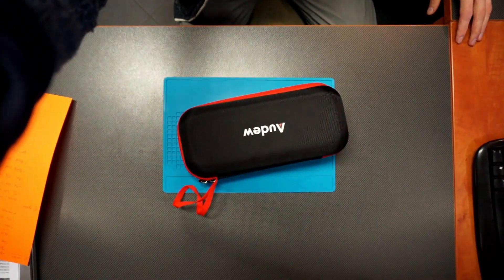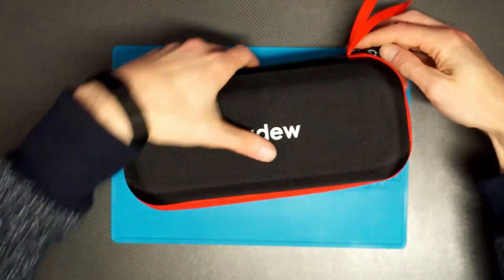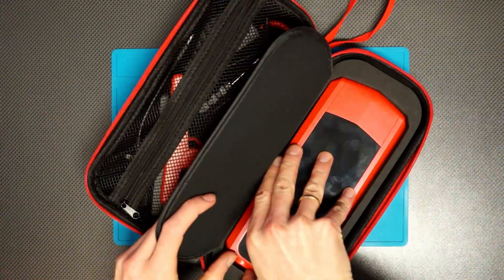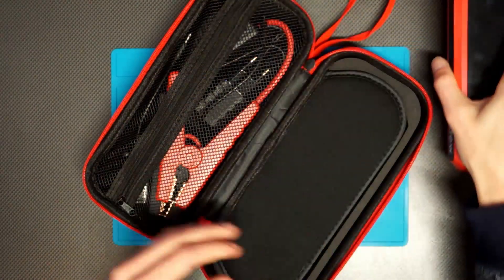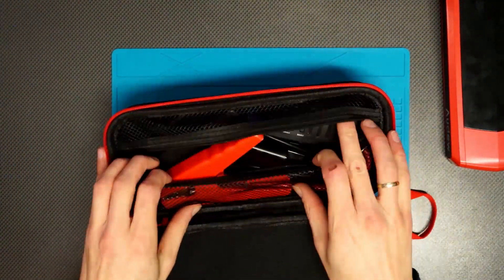So let's check what you will have in the box — and you get a lot. You have this nice case, and inside there's the jump starter — more about that in a minute. And you have all kinds of accessories over here.